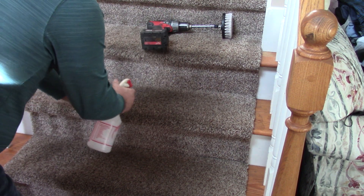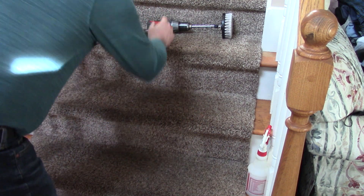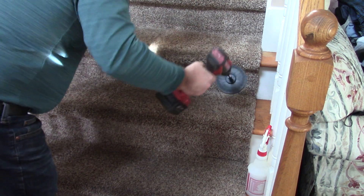Apply a nice liberal amount of the mixture, then take the drill brush to work it in.